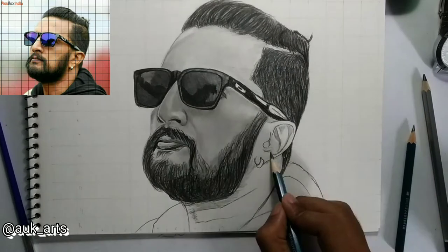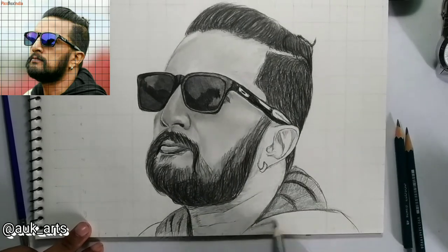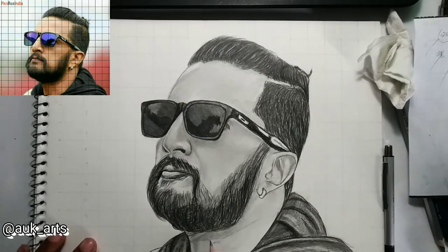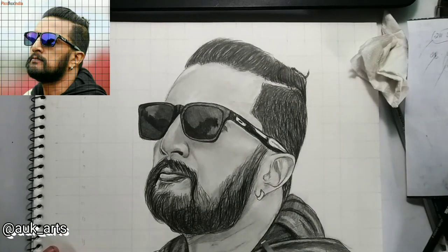The shade procedure is not the same. First, apply a base layer, then add dark strokes on top using a dark 10B pencil, and add the highlights with the kneaded eraser.